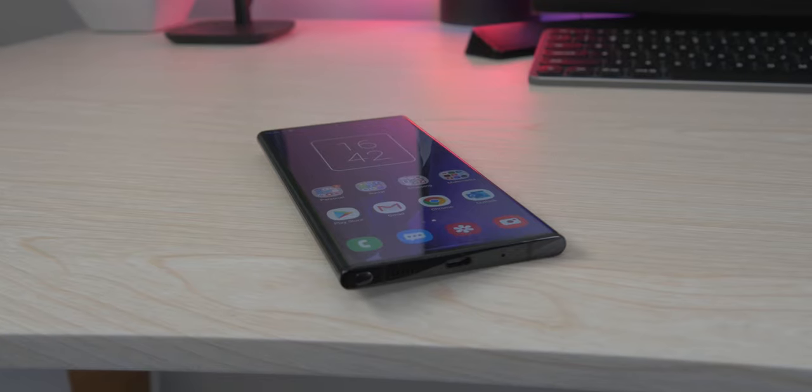Those little extra-quality features help move the phone closer to justifying its price point, but I still don't think it's worth $1,300. To me it's probably worth around $1,000. Let me know what you think in the comments — how much would you pay for this phone?